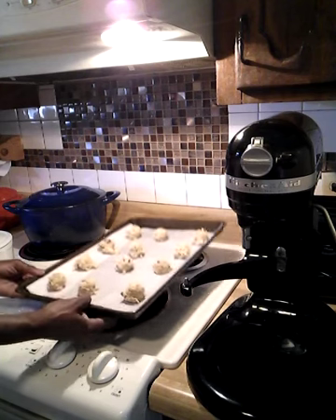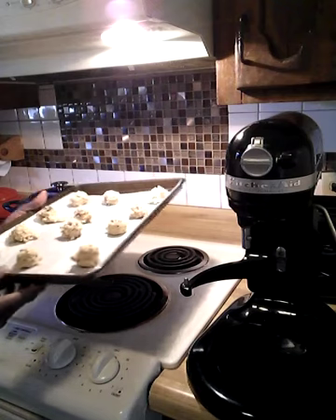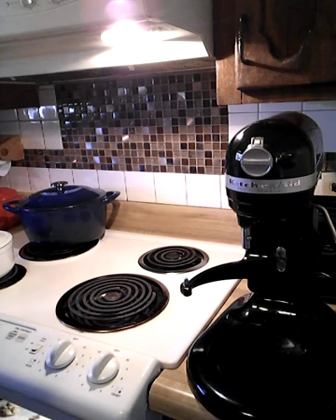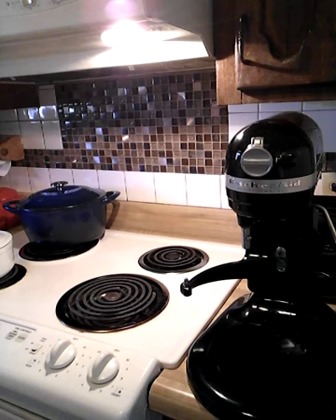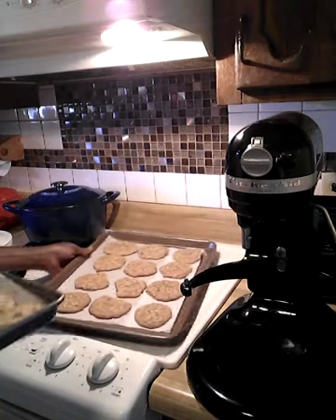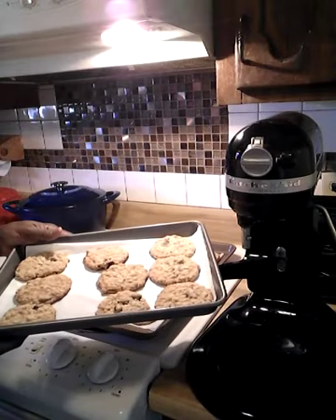I'll let them bake off and I will take them out and show you what they look like after finished baking. About 12 to 13 minutes and you can take them out of the oven. I already baked some off so this video won't be too long. I have some that baked without the raisin and some with the raisin. This is the one that baked without the raisin, and here is the oatmeal raisin cookie with the raisin.